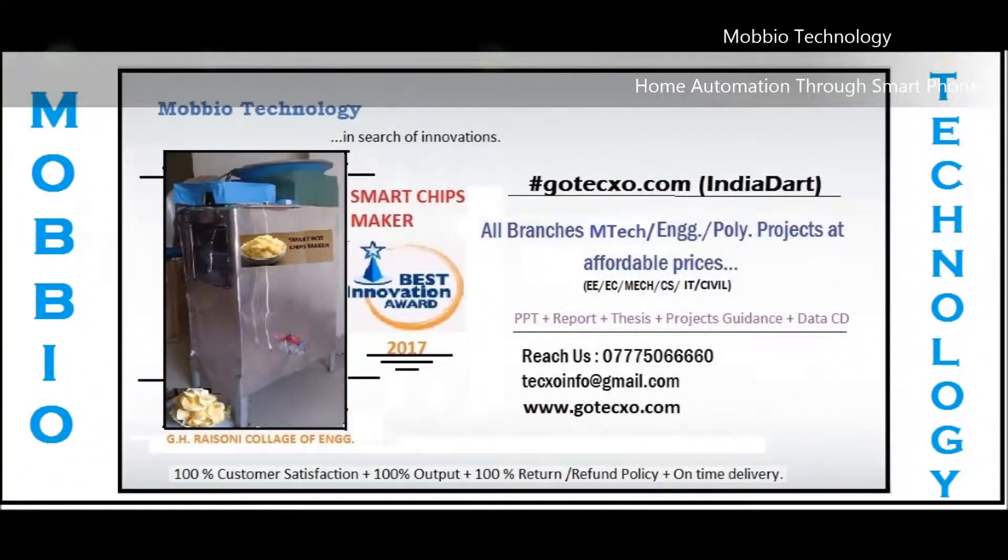In this way, all your home appliances can be controlled by your smartphone only. You just have to connect bulbs, fans, AC, or anything from your home and operate them by your smartphone. Make it as a proper product before using it in your home. Hope you guys liked this project — thanks for watching, please like and subscribe.